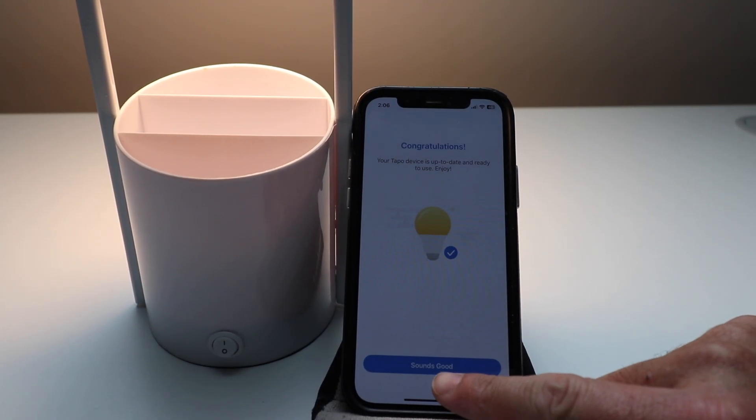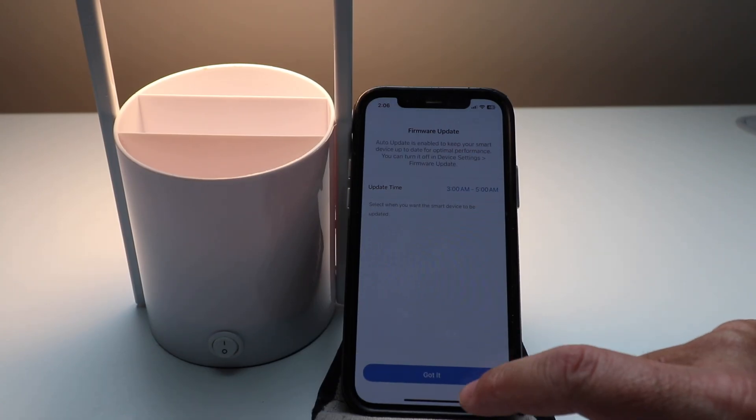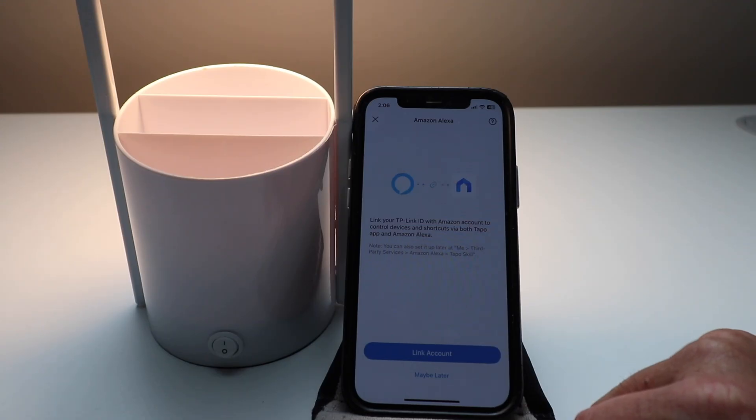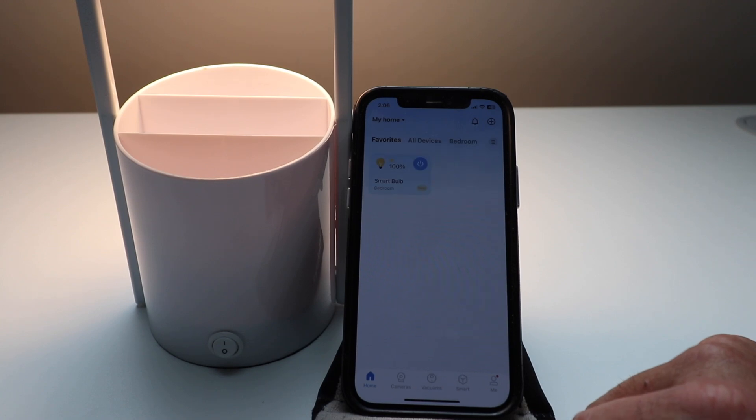Congratulations! Your TAPO device is up to date and ready to use. We're going to click Sounds Good. You can choose an update time — we're going to click Got It. It says you can link your Amazon account to your TP-Link or TAPO account. We're going to click Maybe Later.